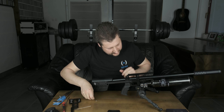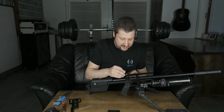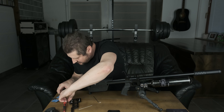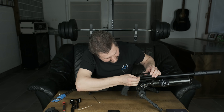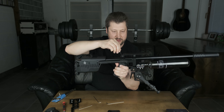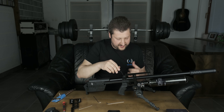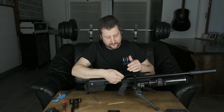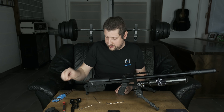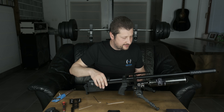I won't fully demonstrate the rail adjustment since I have it set how I want it, but briefly: use a 2.5mm allen key, loosen the two main screws, then use the fine adjustment screw. Threading it in tilts the rail further down; backing it out tilts it up. When doing fine adjustments, keep those two main screws slightly tightened, then fully tighten them once your desired angle is confirmed.